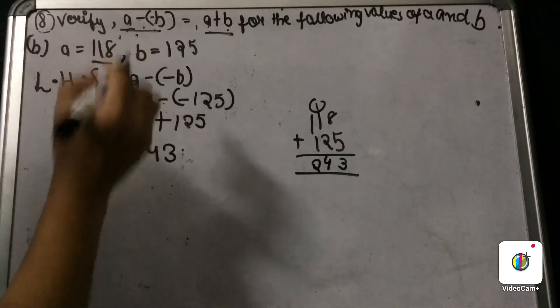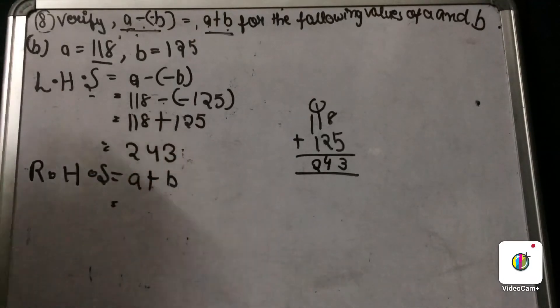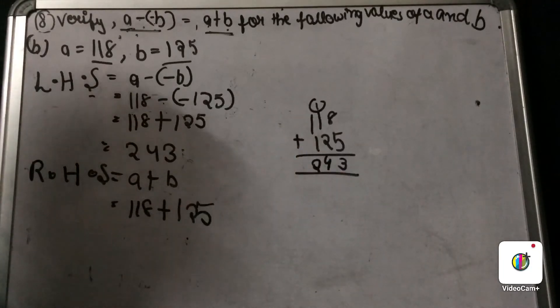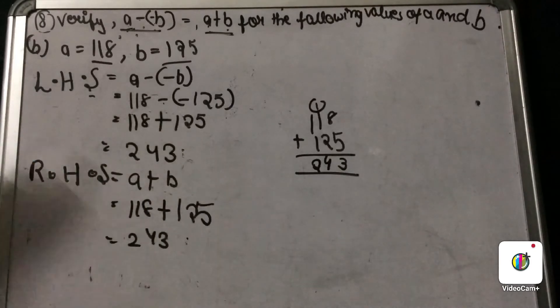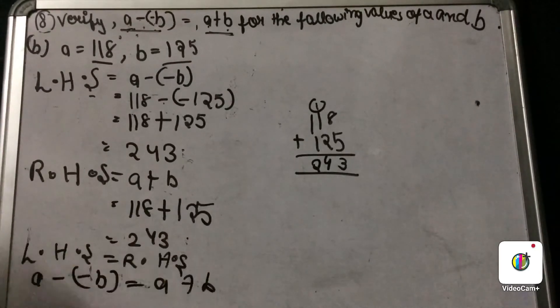Now let us find the right hand side, which is A plus B: 118 plus 125. We have already added these and the answer is 243. Hence proved that LHS equals RHS, or A minus minus B equals A plus B. This was our B part.